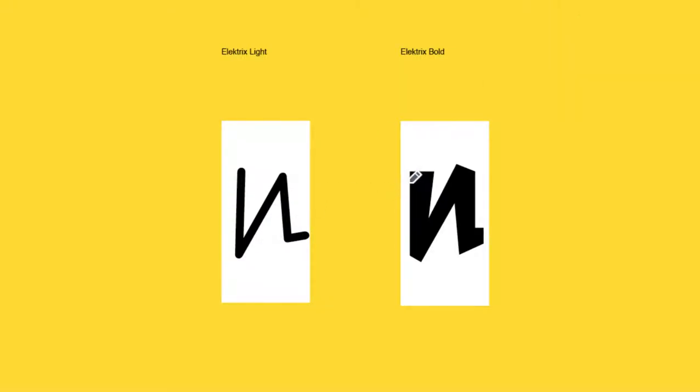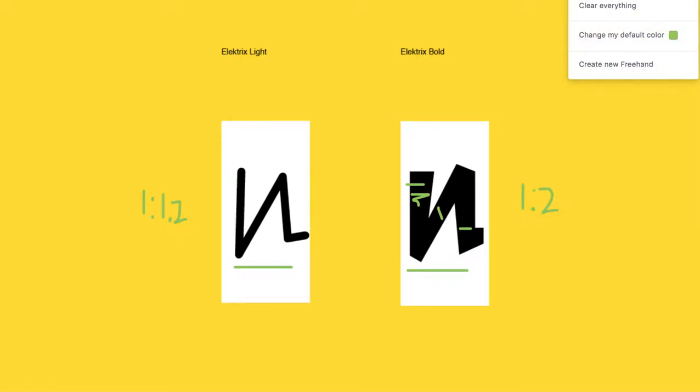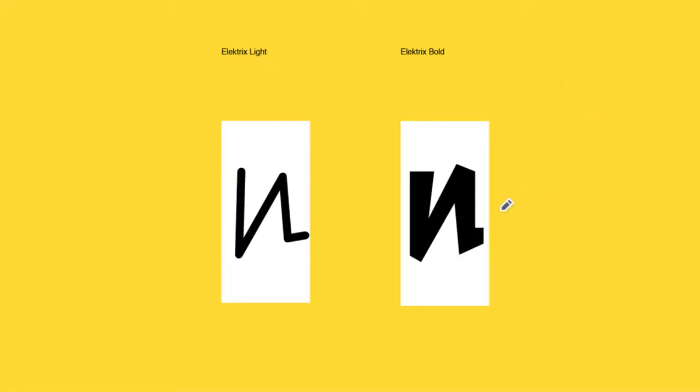There's actually a change of contrast that's higher in the bold. This follows traditional type design principles: a lighter weight has low contrast, and the heavier the weight gets, the higher the contrast goes. Contrast is the relationship of the thickest parts to the thinnest parts — so in the light it's almost like a 1 to 1.2 ratio, while in the bold the thinnest part is a 1 and the heavy part is probably like a 1.8 or 2, more like a 1 to 2 ratio. There's an increase in variance between the two.